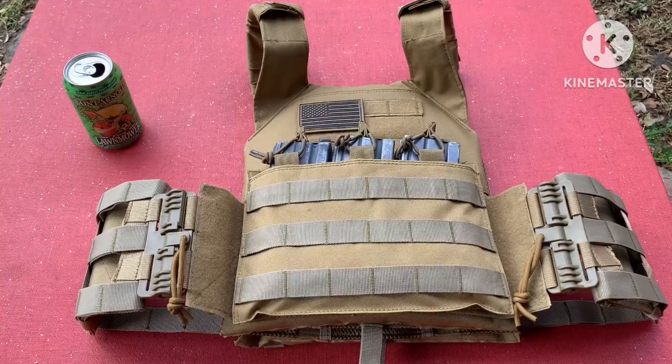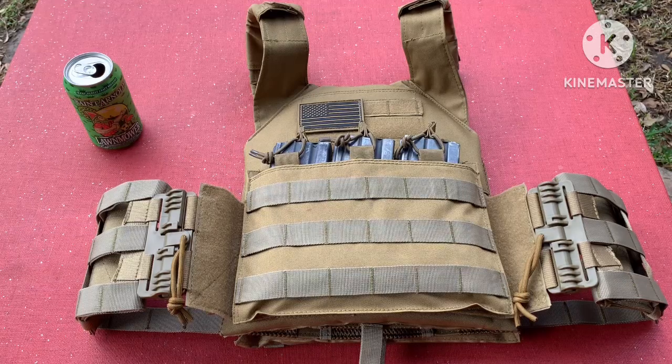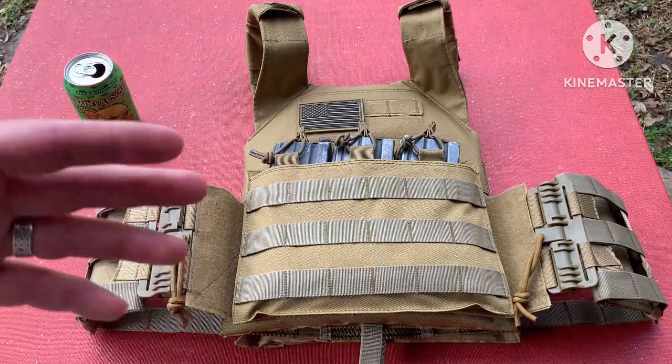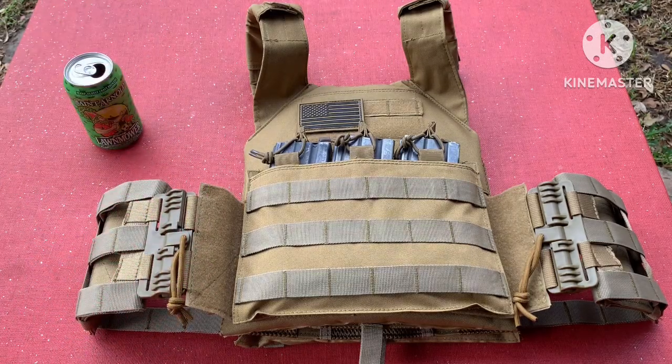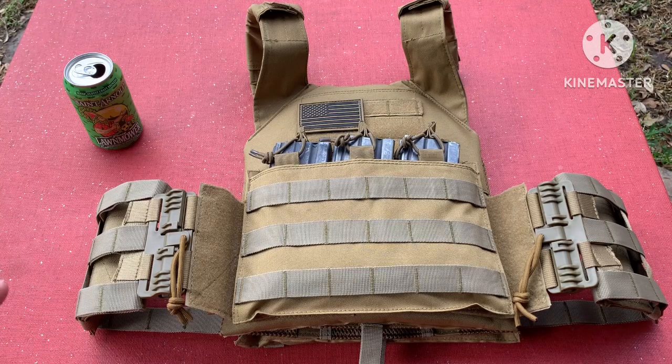Alright, we're back. So like I said, this is from Tacticon Armament — it is the Battle Vest V2. It comes with two AR500 plates; the plates are 10 by 12 and they're eight pounds each. The price right before posting this video for the setup with the carrier and the plates is $150. The carrier comes in a multitude of colors: tan, black, OD green, multicam, multicam black. Unfortunately when I checked just a little bit ago it was out of stock, but it's been in and out of stock since they put it out.